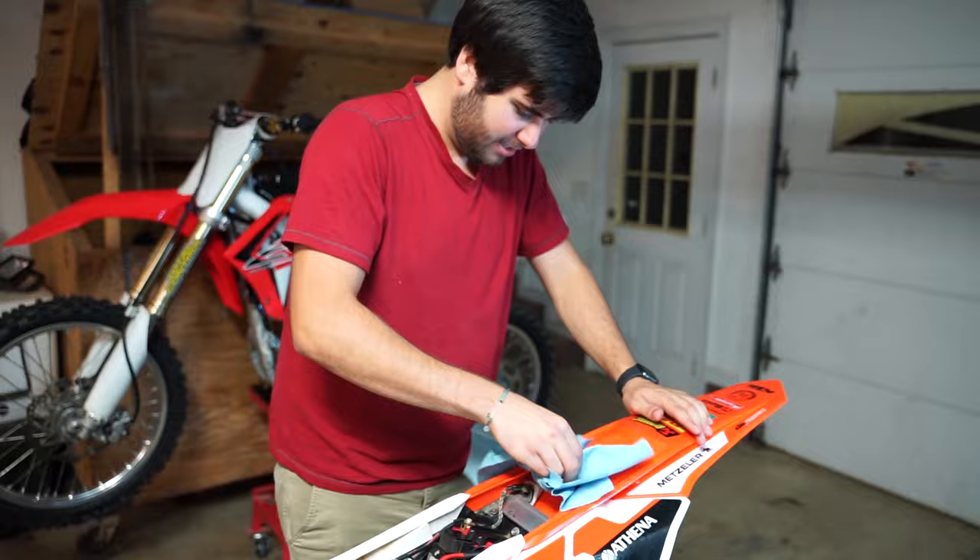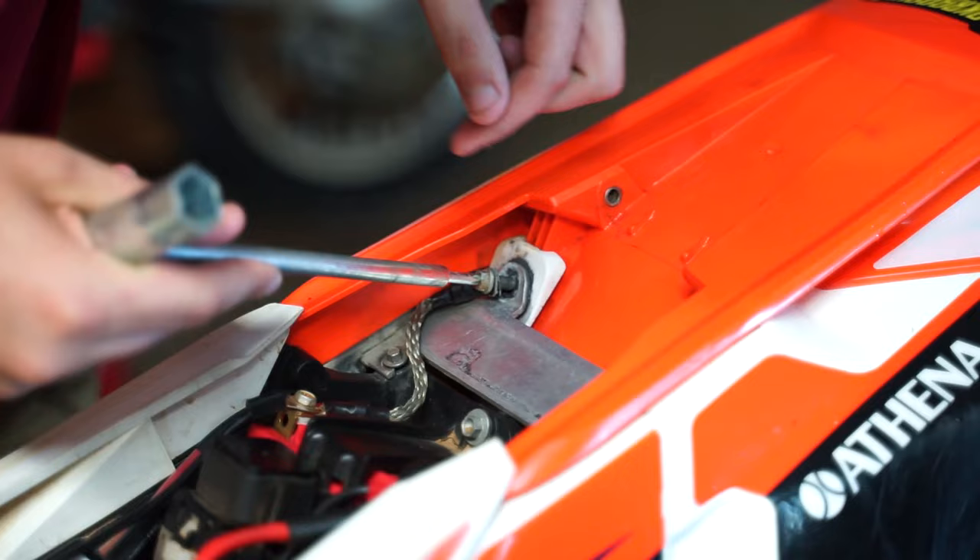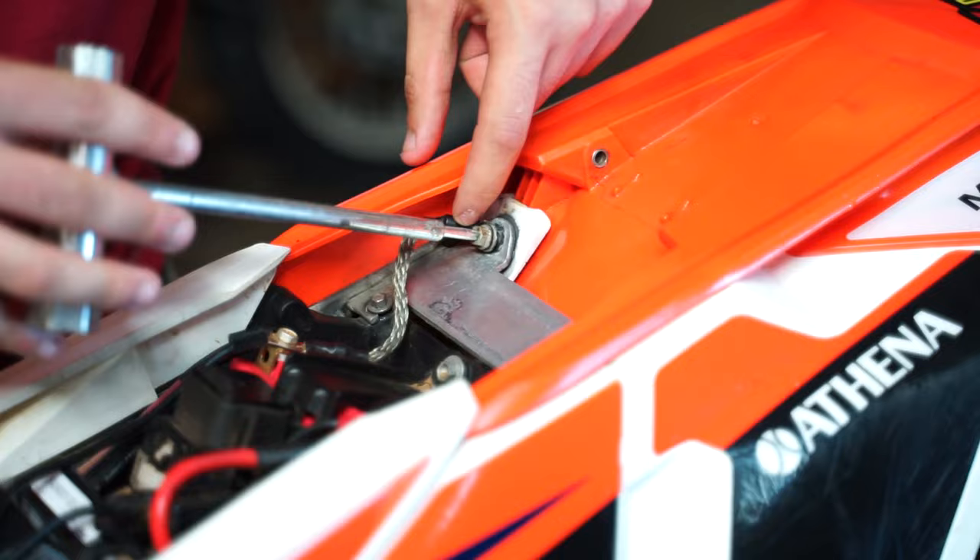I can't believe they would design this bike to fail like that. Why KTM? Why would you make people have to figure this out? Just design a bike that works. I'm gonna clean up the surfaces — I spilled it everywhere, didn't clean it to the best ability, but I tried. Kind of in a rush, I got places to be.